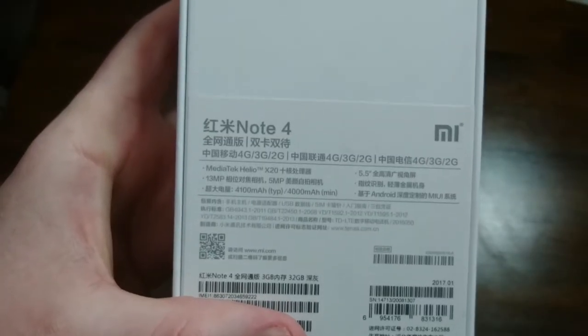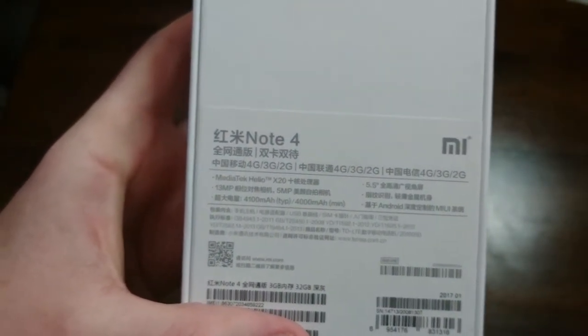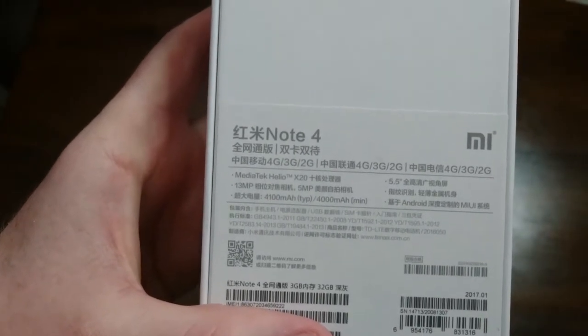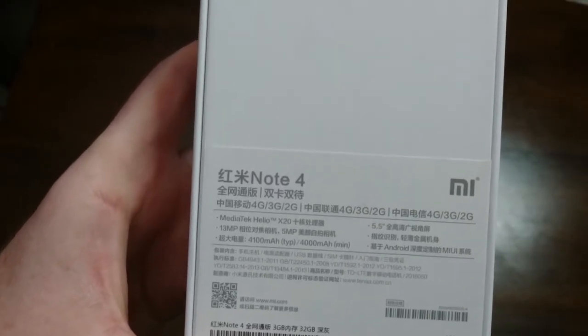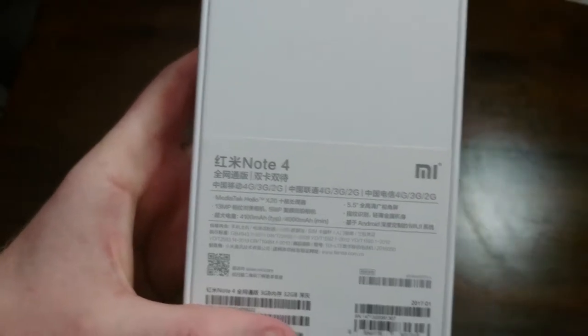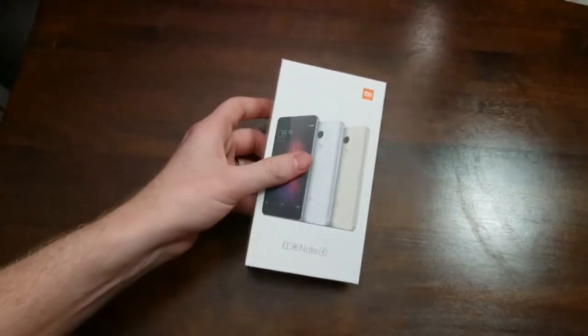We have a MediaTek Helio X20, which is a deca-core processor. 13MP rear camera, 5MP front, 4,100 mAh battery, which is huge for a device like this, and a 5.5 inch screen. But let's get in and see what this is all about.